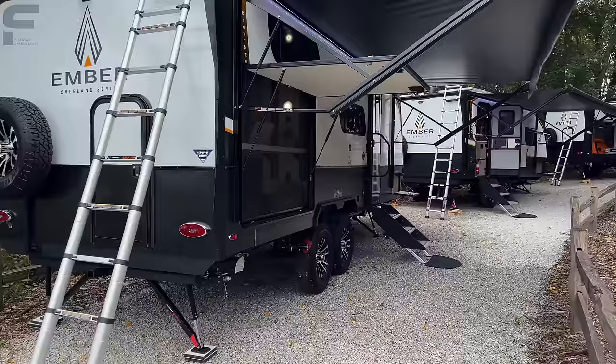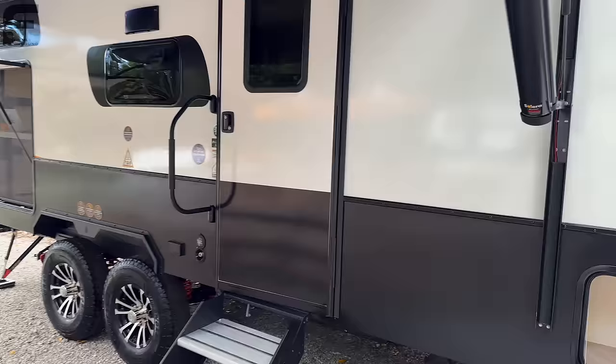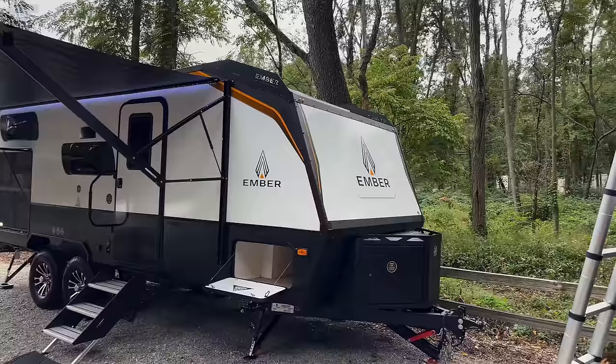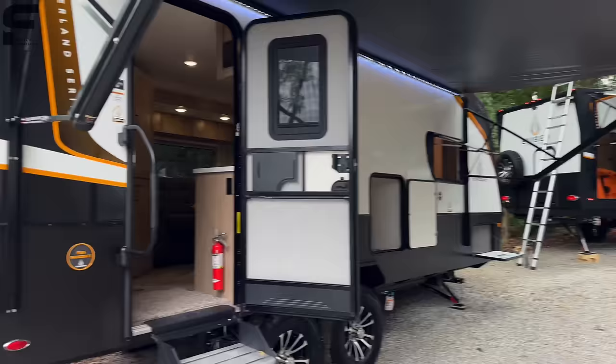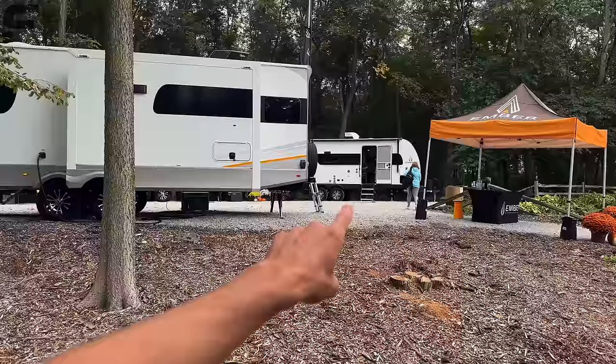This model we're taking a look at is their 221 MSL, and this is certainly my favorite in the overlanding series that they have. I like the tandem axle size and the layout and space inside. They also have some smaller options, a touring edition, and their E-series right over here — which is going to be more of a traditional style travel trailer from Ember.